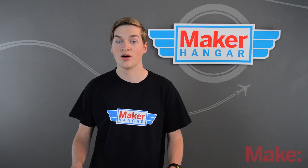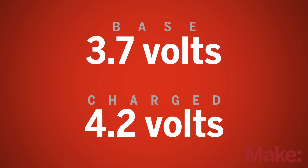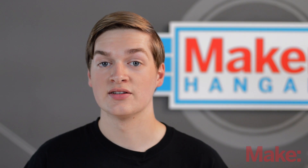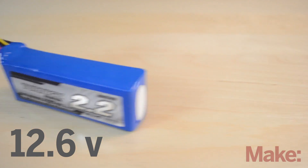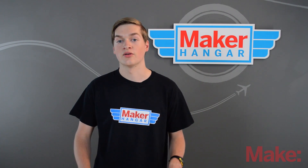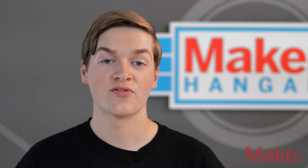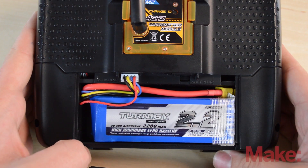An individual lithium polymer cell has a base voltage of 3.7 volts. When fully charged, it is 4.2 volts, so it's pretty easy to figure out the voltages for different batteries. 3S batteries are the most common because their standard voltage is around 12 volts. They are labeled at 11.1 volts, but when fully charged they are around 12.6 volts. Apart from planes, 3S batteries can be used in transmitters and other electronics that don't fly.